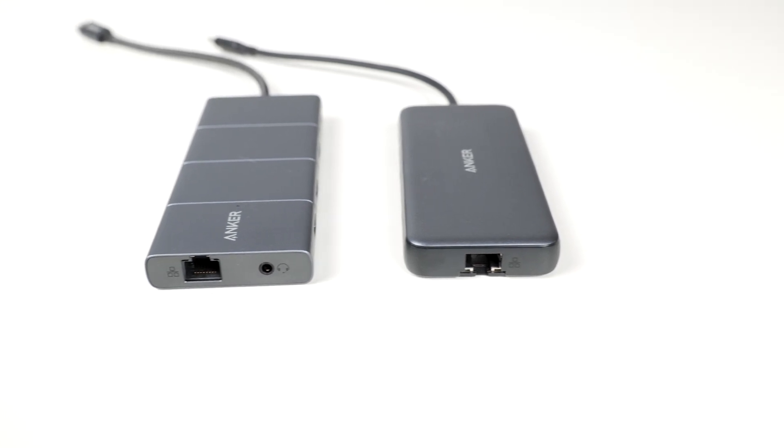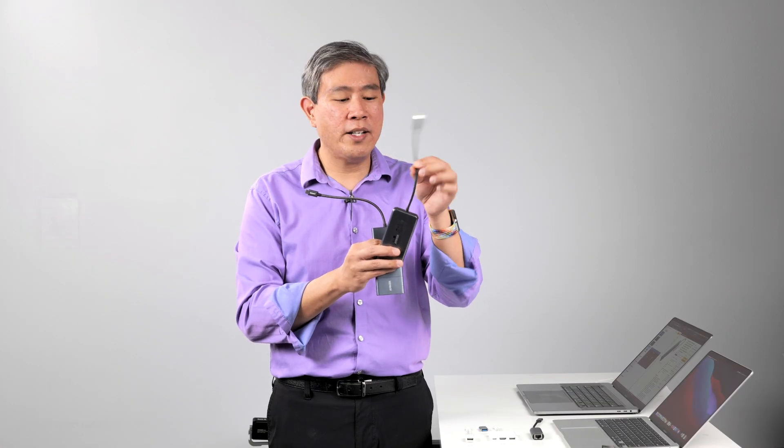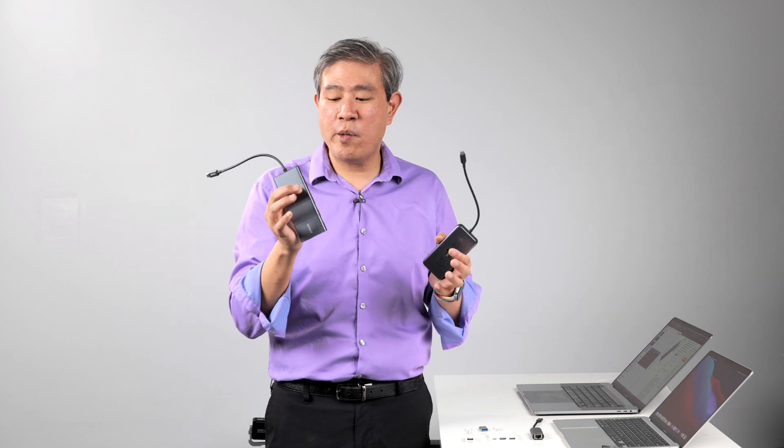The one thing I like more about the 11-in-1 is that the cable itself is a braided cable, and braided cables tend to last much longer against tug and pull — they're just more durable over time. The 8-in-1 has a plastic cable, but that's the main difference between the two, and yes, the 11-in-1 does have more ports.